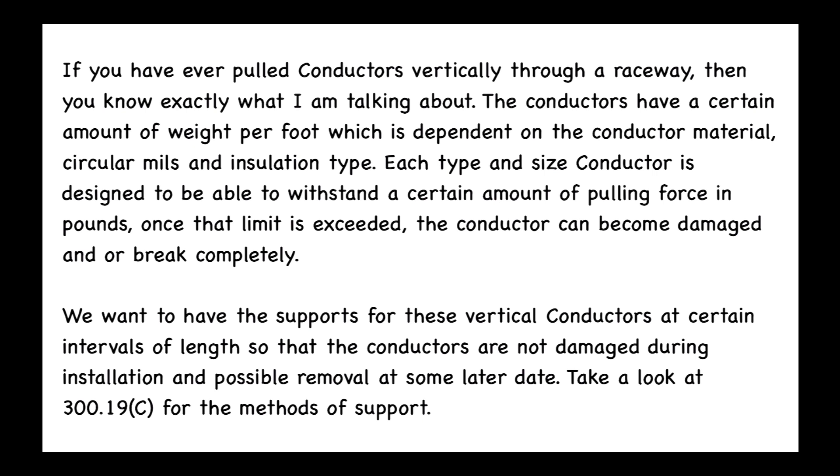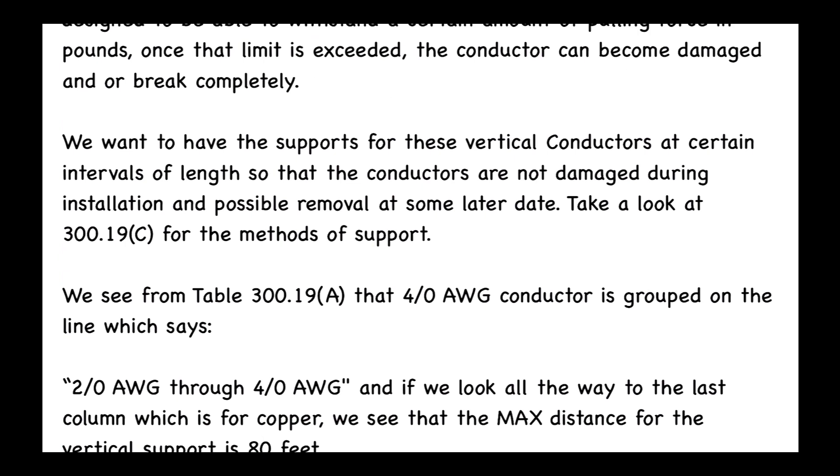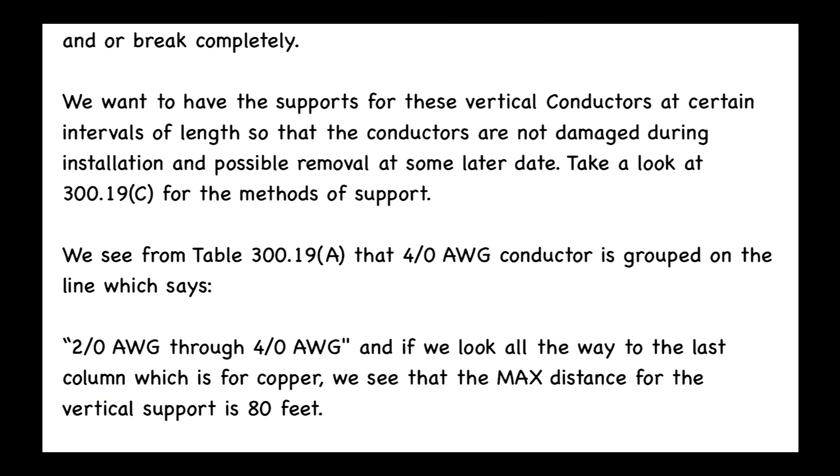Take a look at 300.19(C) for the methods of supports in your code book. From Table 300.19(A), 4-0 AWG conductor is grouped on the line that says 2-0 through 4-0. If we look all the way to the last column, which is for copper, we see that the maximum distance for the vertical support is 80 feet.